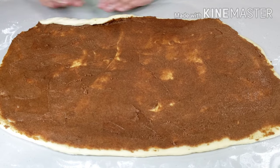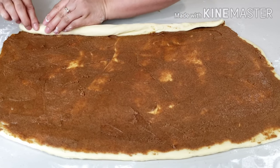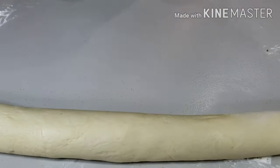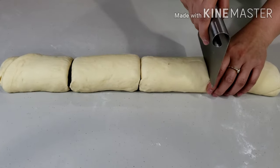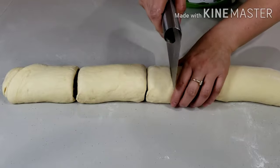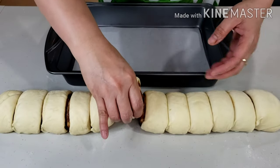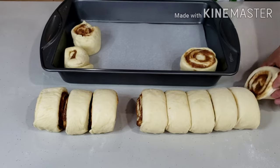Roll up the dough carefully, slowly but surely. Cut the roll into 12 pieces, slicing about 2 inches thick each. You may slice them thinner if you want to have more portions. Place these into a greased or lined 9 by 13 inch baking pan. Leave an even space between rolls. Cover with plastic wrap or a clean kitchen towel and let it rise again for an hour.